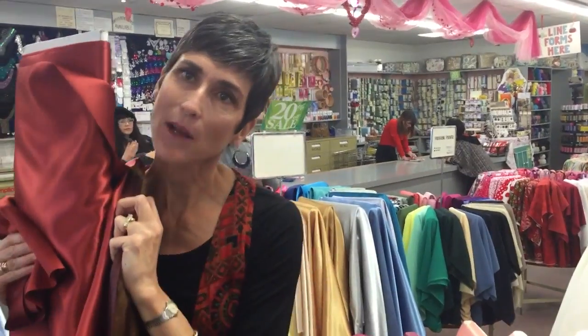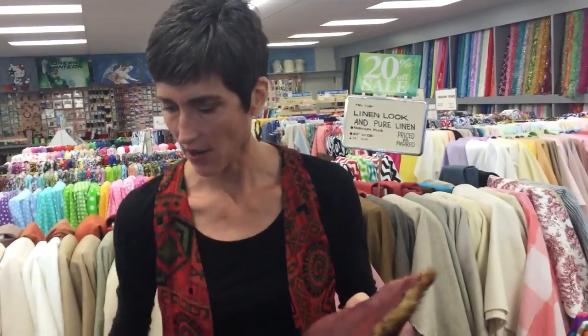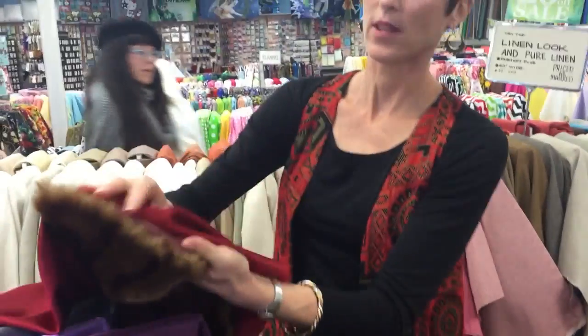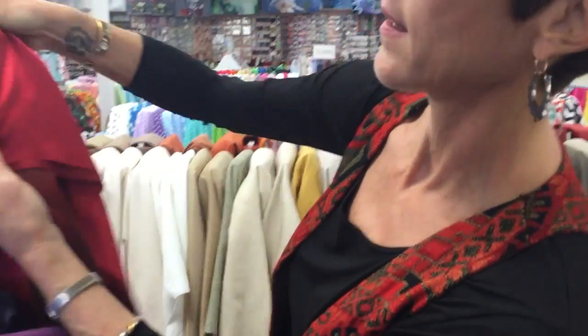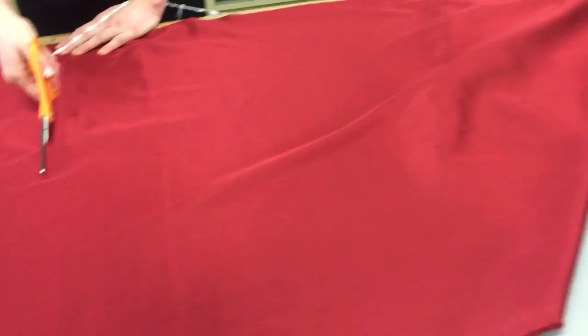Orange would have looked nice but I don't think it's the best on my skin tone. So I'm toying with either one of these purples, like a purple inside, or going with more of a red — reddish, but in a fun color. I think that's more of my tone. So while the purple is kind of fun and funky, I'm going to go for this red. We're going to go measure it out, and with a lot of help from the people here we decided we need two yards. So we're getting two yards of this fabric cut right here, and then taking it across the street to Donna to have her put the lining in.